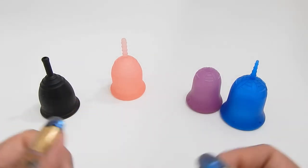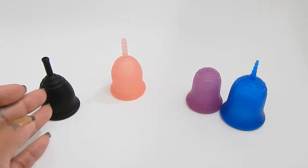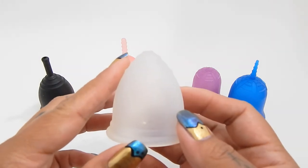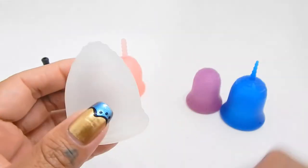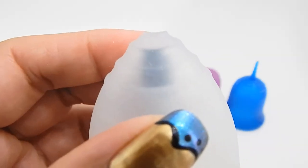Here are the four cups that were requested. This is the small Ruby cup, but since it is a black cup, you won't be able to really see the inside. So I'm going to bring in the medium-sized Ruby cup. The previous owner had already cut the stem completely off, but you can still see where that seal starts from the inside of the cup.